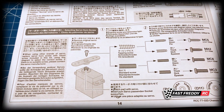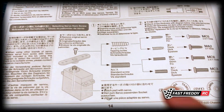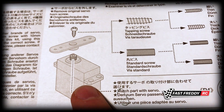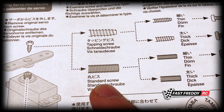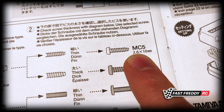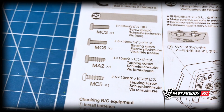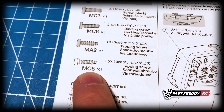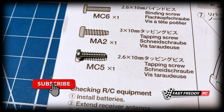Each servo comes with a different horn and a different screw. In my case, because this is a Futaba servo, it came with a tapping screw as opposed to a regular standard screw. Of the two sizes, mine was the thin one, which means I'm looking for the MC5 screw that came in the kit — and since mine is closest to the match of the MC5, that is the screw we're going to use to attach the servo savers.